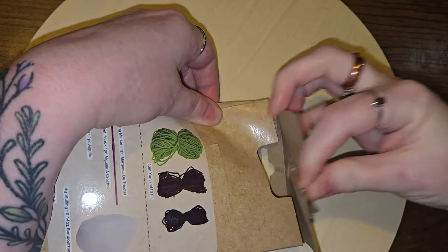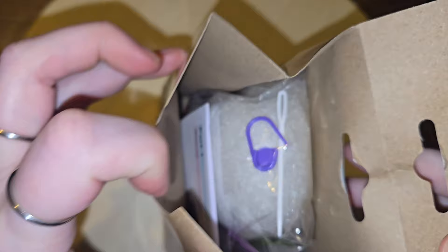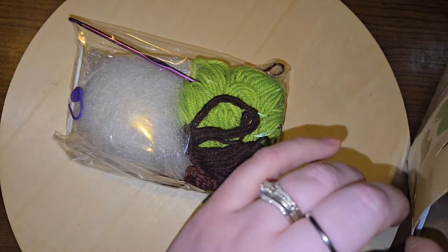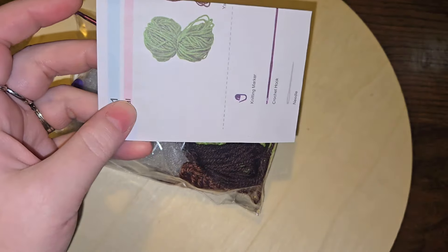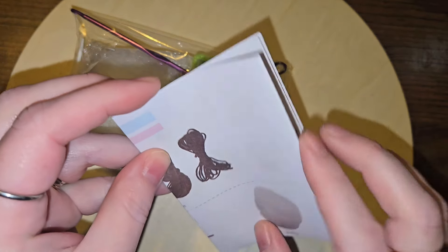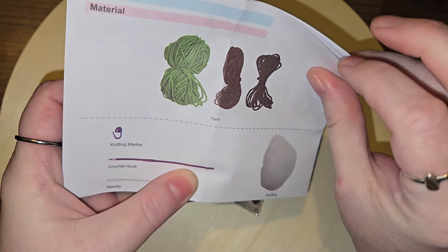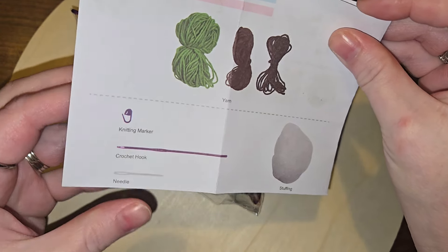Sorry for the noise. There's a purple marker — that makes me happy. Everything's in a big old bag. We have some instructions here, or 'destructions' as I love to call them. It comes with a stitch marker, a crochet hook, a needle, and stuffing.